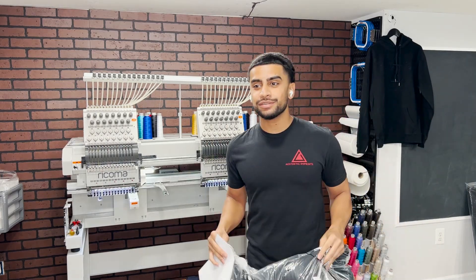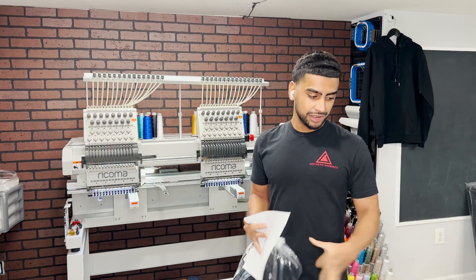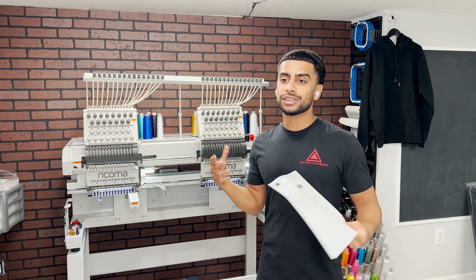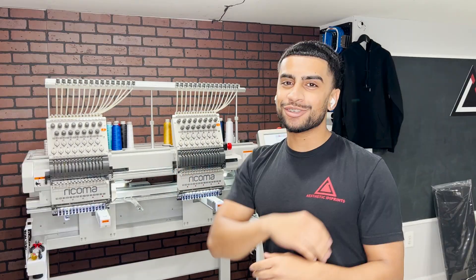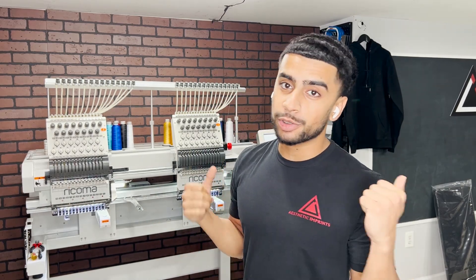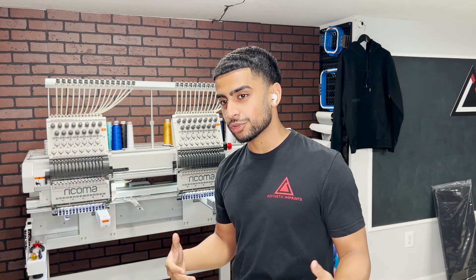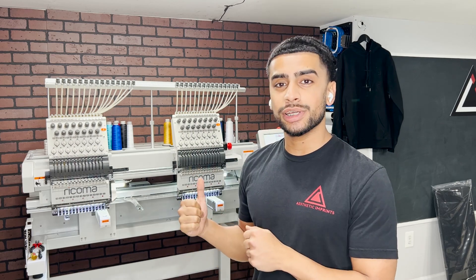What's going on everybody? Today in this video I'm taking you guys along with me and embroidering some beanies. I got my sheet right here for the digitized file and the design that we are going to be embroidering. My name is Bob from Aesthetic Imprints and I run a custom apparel screen printing and embroidery company all out of my parents' basement.